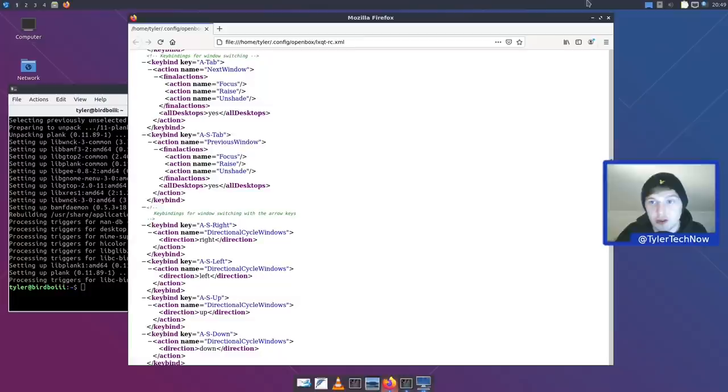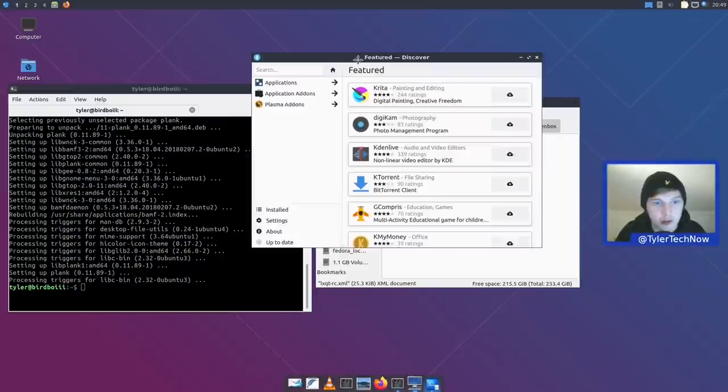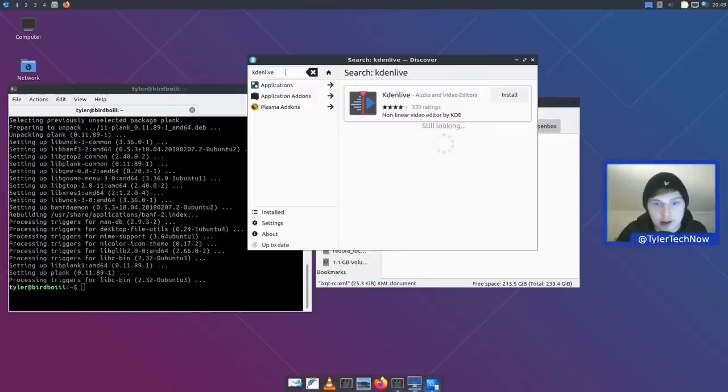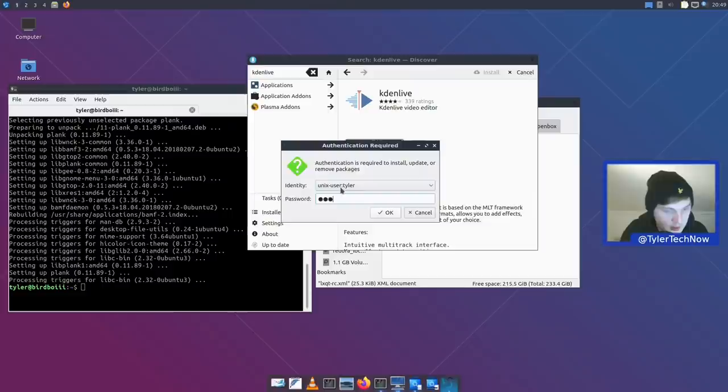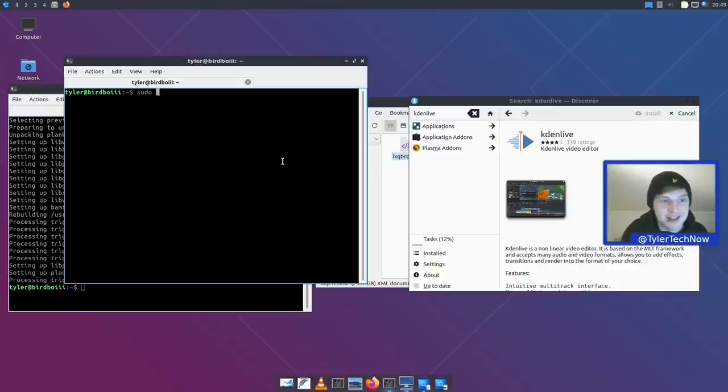To wrap up, we're grabbing Kdenlive and a few packages to edit this video. We open the Discover store since it has the Snap plugin, and install Kdenlive as a Snap — it's at the very bottom of the results. We're also installing GIMP using the native repos: 'sudo apt install gimp' — which will pull in a lot of additional dependencies. Pausing while those install.